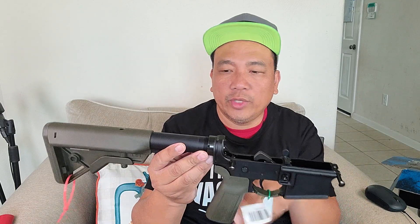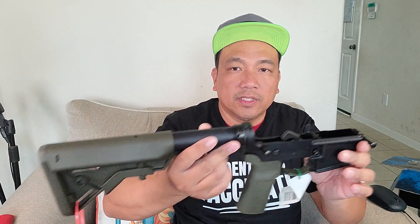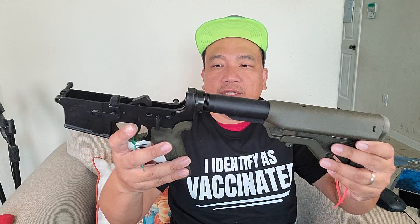I like the fit and finish, especially the OD green — different from my black rifles. So I just want to share with you the deal I got from PSA. This is the lower and it comes in this box. The full product name is the PSA AR-15 Complete Lower B5 Bravo Stock in OD green.